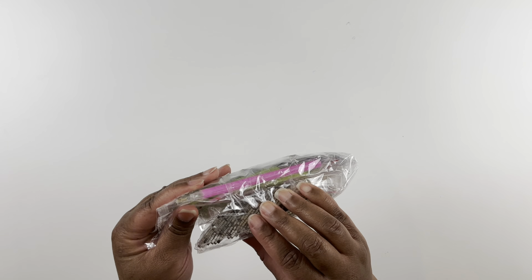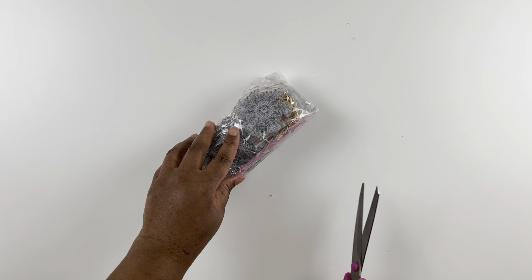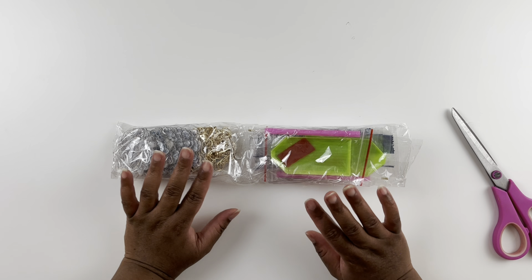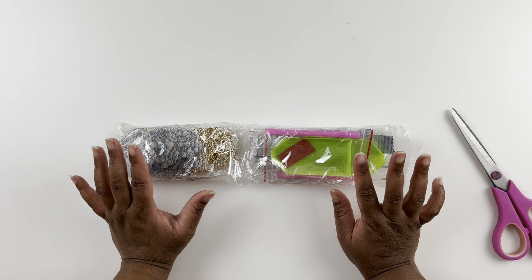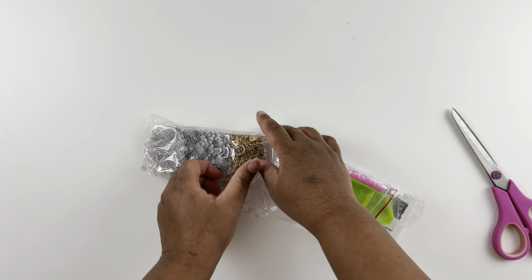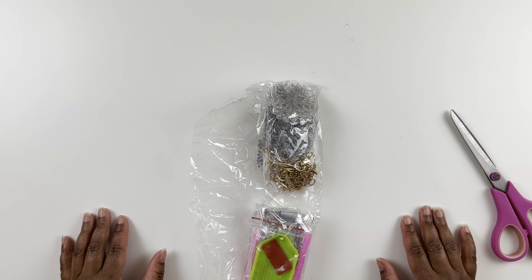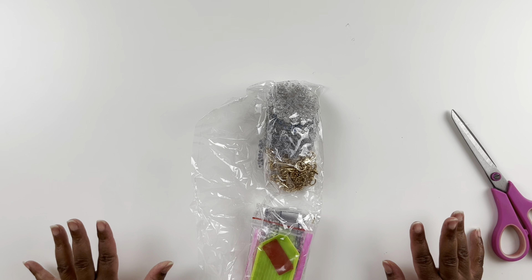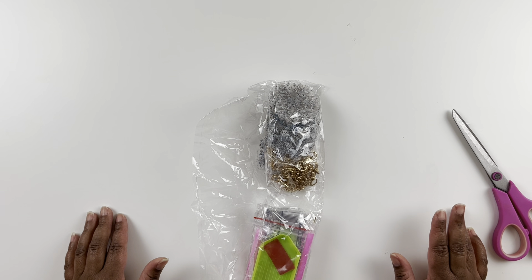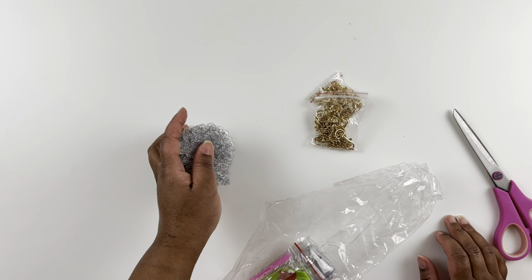My initial idea was to get a small Christmas tree from Five Below, do a winter wonderland theme, and diamond paint these ornaments for it. But I kept forgetting to get the tree, and when I finally went to Five Below they didn't have any more — it's a week before Christmas. So I decided to just do a whip-and-chat style with the ornaments instead.